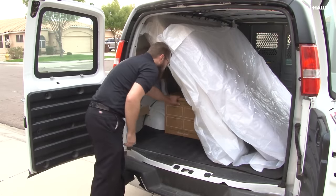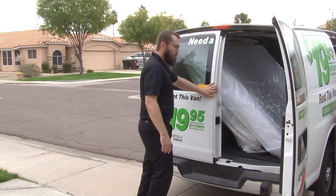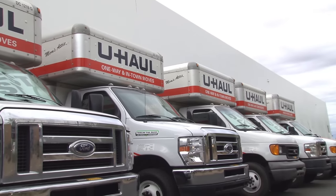Finish loading your remaining items around the bed. You may also place the mattress and box spring flat in the van if you have few or no other items to move. Note that a king-size bed fits into any one of U-Haul's larger moving trucks.